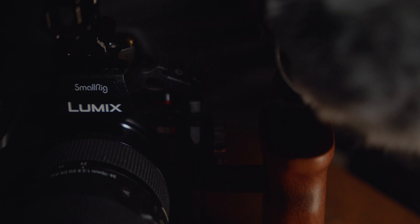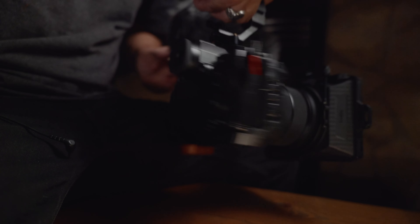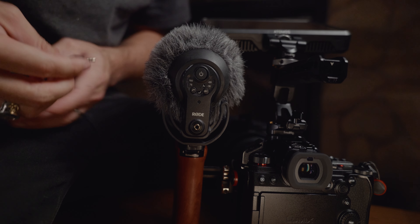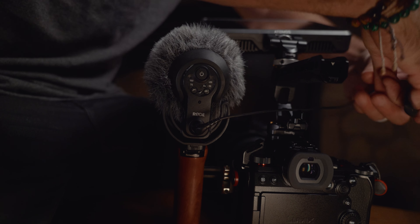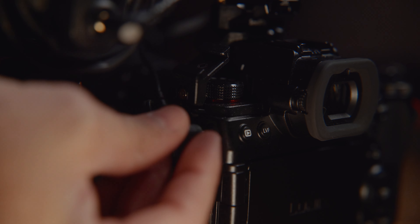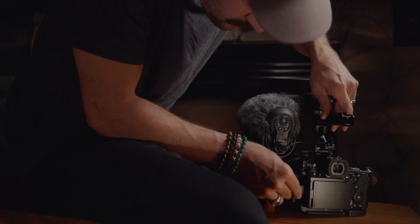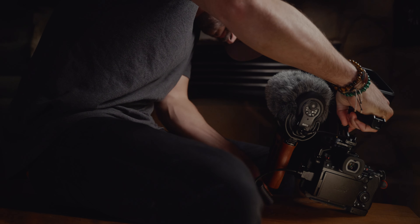And now my Rode VideoMic Pro Plus. Can't forget the cables. Next, the HDMI — or HDMI, for those with fancy accents.